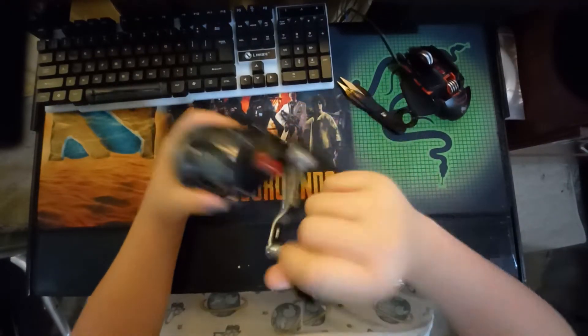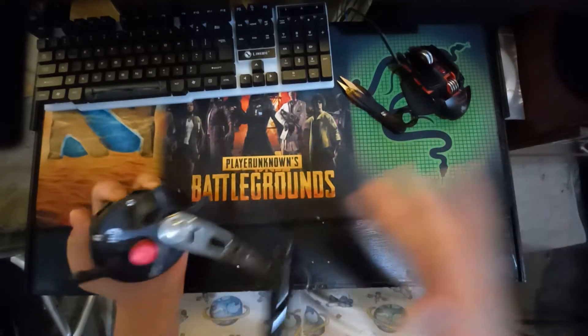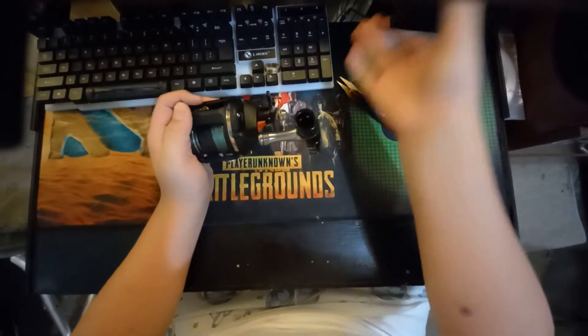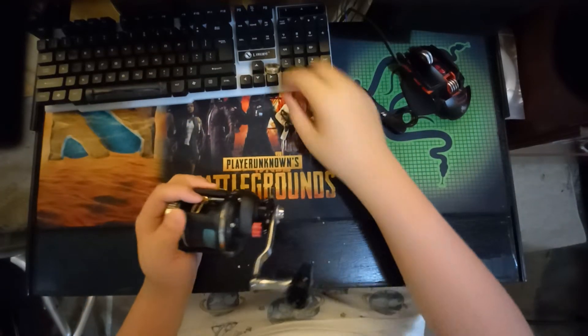I unboxed another reel about 10 minutes ago, so I'm unboxing this one now. It's a good all-in-all reel, but when I held this reel, holy moly — the handle felt super small.